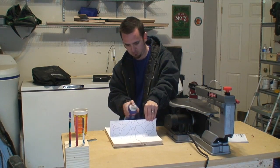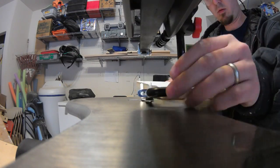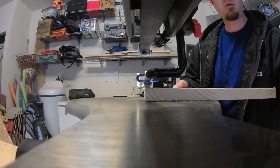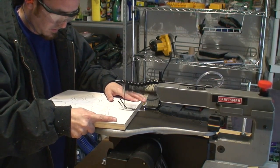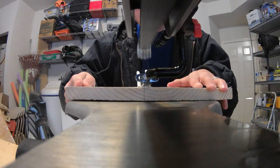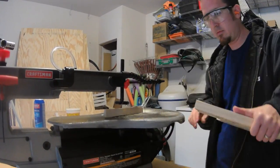The cool thing about the templates they provide is that they have little crosshairs so you can line the papers up and see exactly where they go on top of each other. Once you have everything glued down to your wood, all you have to do is use your scroll saw — or if you don't have a scroll saw, you can use a jigsaw — to cut the template out.